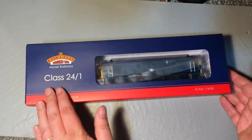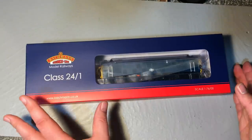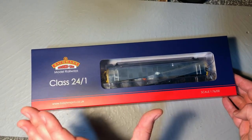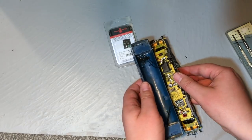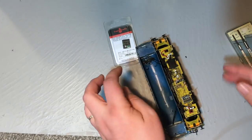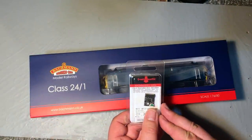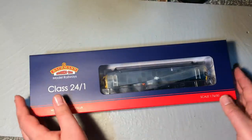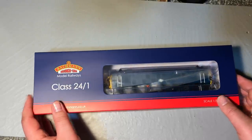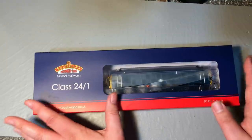This is the model — the all-new Class 24-1 from Bachmann. It's been a little while since we reviewed a Bachmann model. Stay tuned towards the end of the video for a full step-by-step guide on how to DCC fit this model in association with Train-O-Matic. I've got the 21-pin decoder ready. The original release, the Bachmann Class 24-0, was a great model in its day.